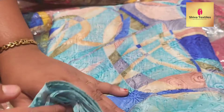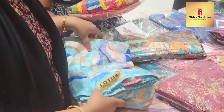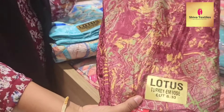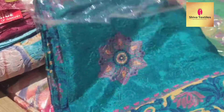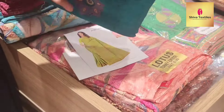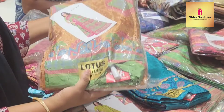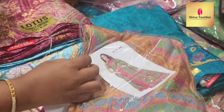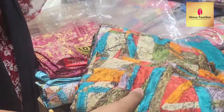This is ₹499. This is the synthetic sarees section. This is the color combination. This is a crushable saree. There are different colors and combinations. In the floral model, there are different colors. There are multiple colors and some blouses. You can mix and match them.